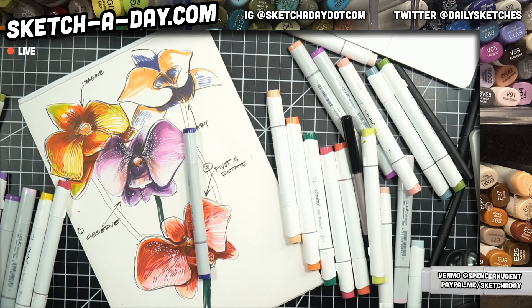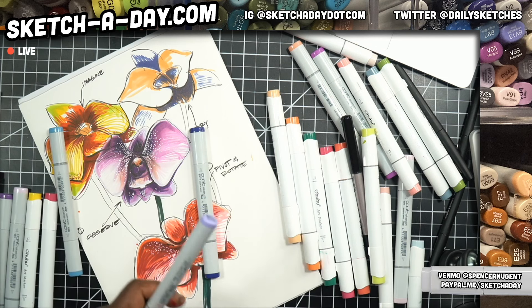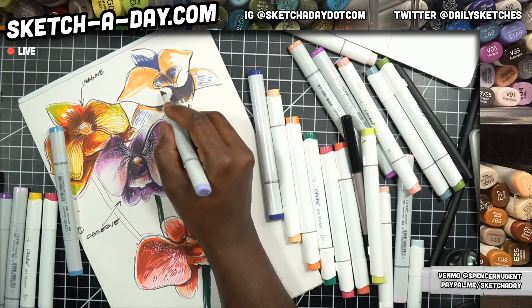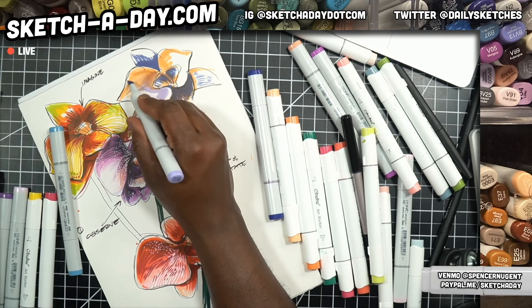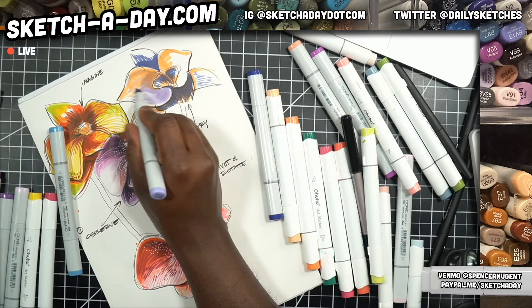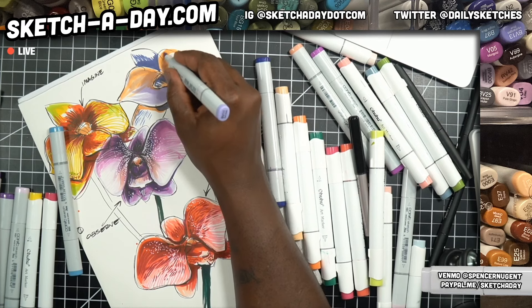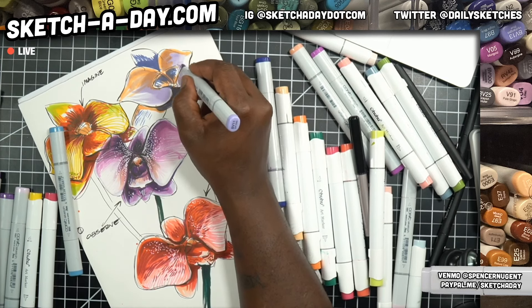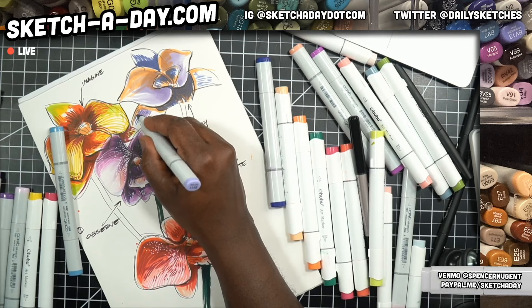Get marker paper. Marker paper is awesome because it won't suck your markers dry when you use them. If you use regular printer paper, it's so porous - like a sponge - it'll just eat through your markers. That's why I was cringing a little bit when I did the rocks first, because I forgot I wasn't using marker paper. Fortunately I have refill inks, so it's not a huge problem.